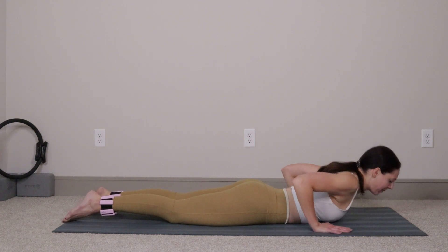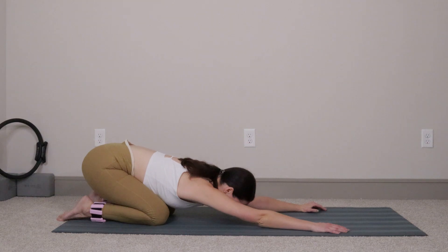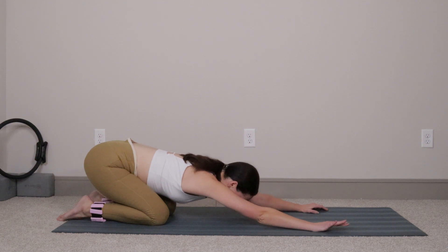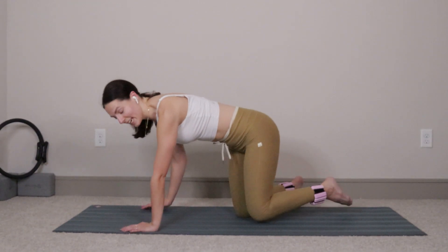Drop the legs down, press yourself all the way up and back into a child's pose — hips go back, arms go long. Nice deep breath, big inhale, exhale, let it go. From here we're going to pop back up into tabletop position — I'm just going to flip around so you guys can see what's going on on the left leg.